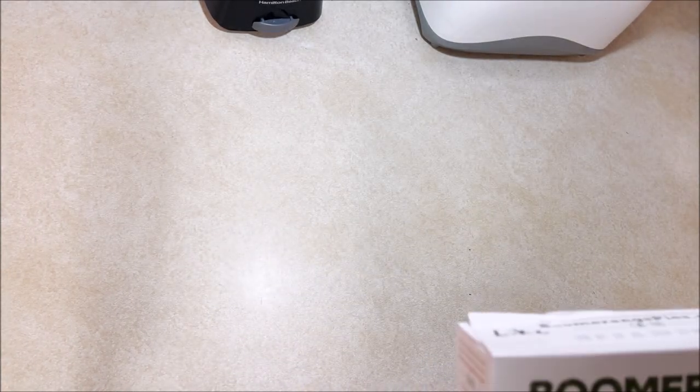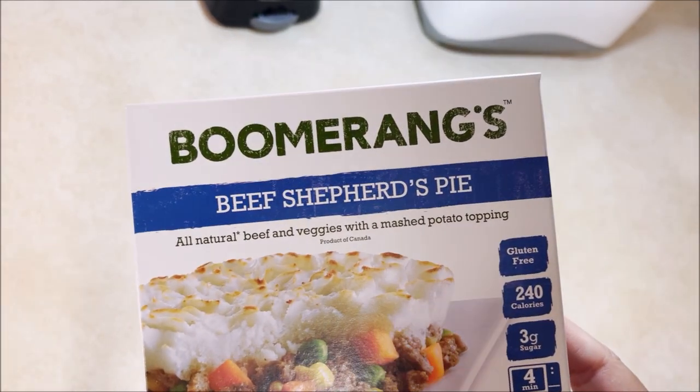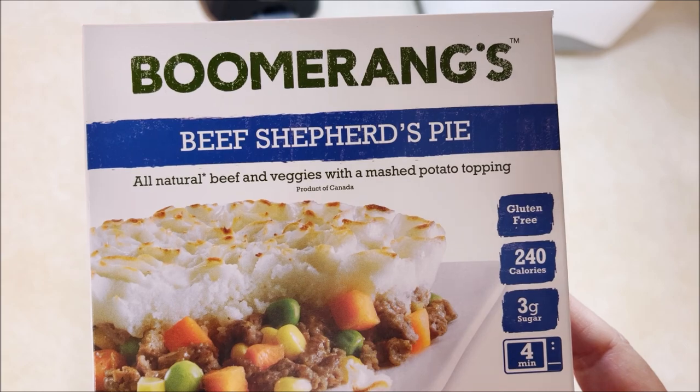Welcome back to Chuck Chews. You can hear the birdies outside serenading me during lunch today. Today we're gonna try Boomerangs beef shepherd's pie and also an anticoff. All natural beef and veggies with mashed potato topping. I always love this product of Canada.